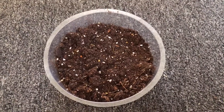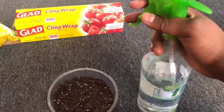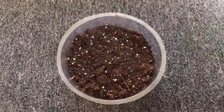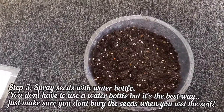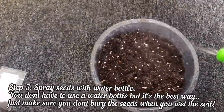The next step is just to spray this with water. You can get a spray bottle like this from a dollar store or Walmart really cheap. I just like to use the spray bottle because it's easy. You basically want to make sure every bit of the soil has a little bit of water on it.